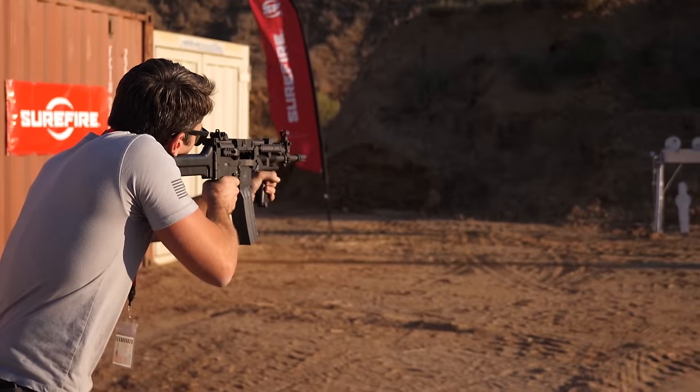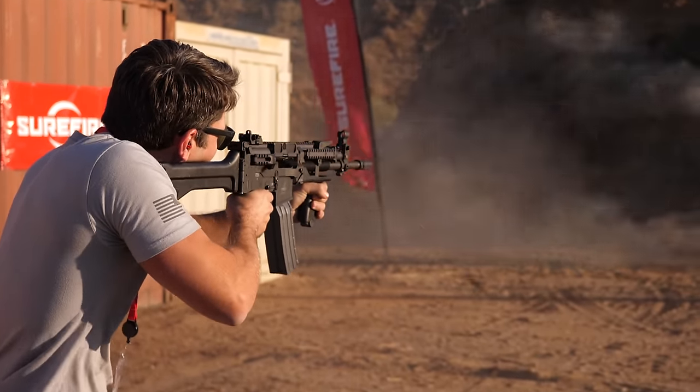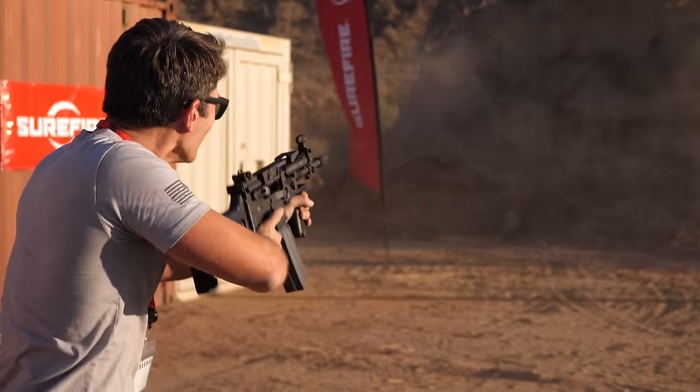Unbelievable weapon. Jim Sullivan is the most accomplished living gun designer. He's just brilliant.